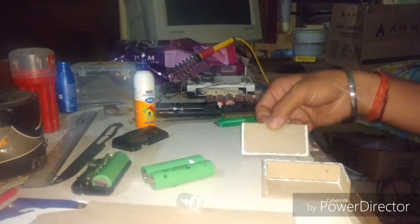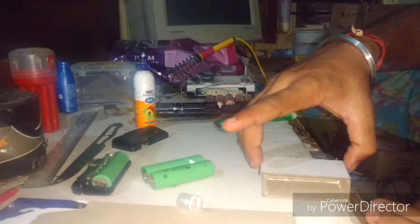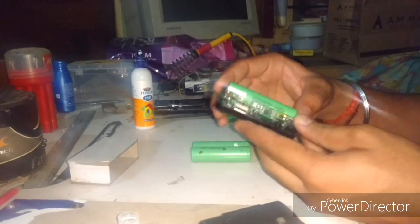The compartment for the battery is fully ready. Let it dry. Now for Step 2 we will do the electrical connection part.